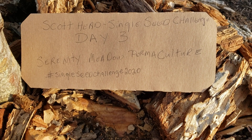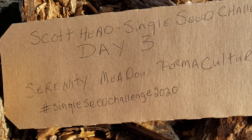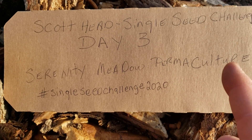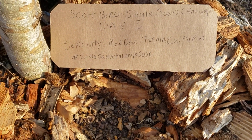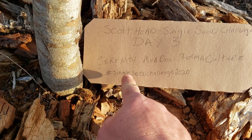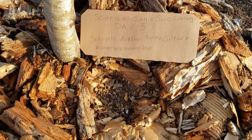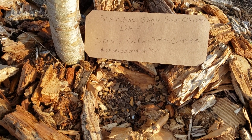Probably in a couple of days. I wouldn't have known about Scott Heads and his Single Seed Challenge without Serenity Meadow Permaculture. He told me about Scott and his challenge. And I would not have known just to put that hashtag in my videos so that we could keep up with it. I'm not without a little bit of technical knowledge, but I didn't know that, and I'm still learning what I'm doing, certainly on YouTube.